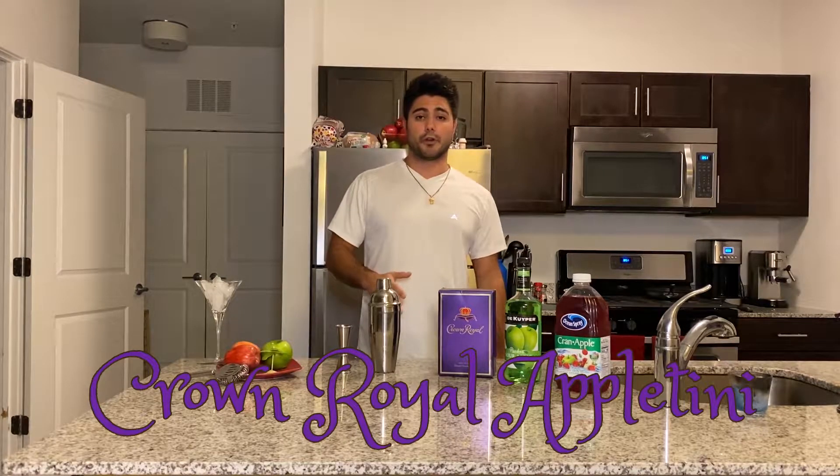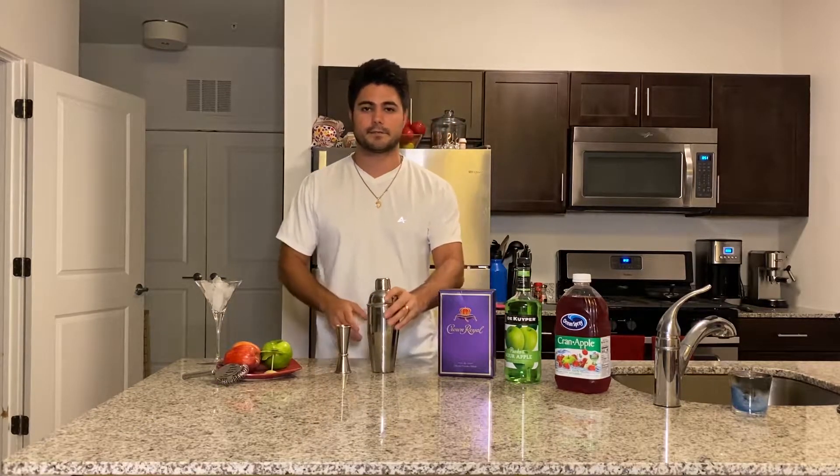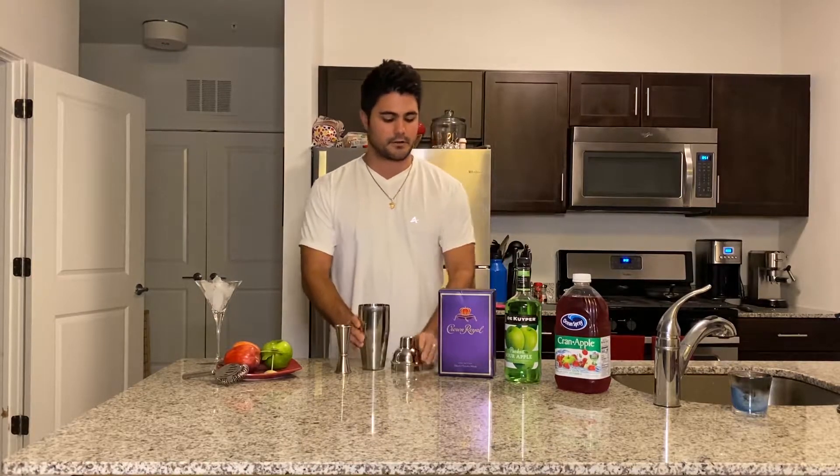What's going on guys, hope everyone had a happy Thanksgiving with their family. Tonight we're gonna keep it pretty simple — we're gonna go ahead and make the Crown Royal Appletini. It's a very simple, easy drink to make, only involves three ingredients, so let's go ahead and get this one started.